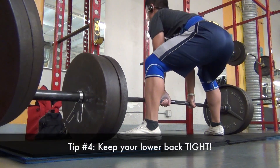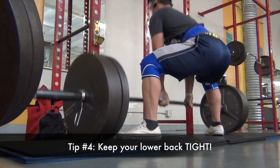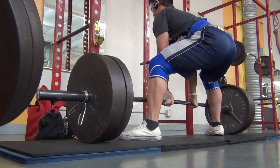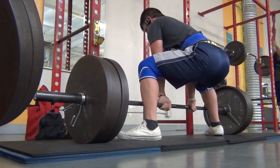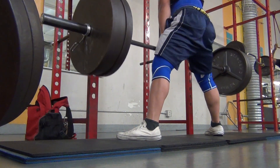Another thing — you want to keep your spine, your lower back, nice and tight. It's okay for your upper back to round a little bit as the weight gets heavier, however you don't want that lower back to be rounding at all.